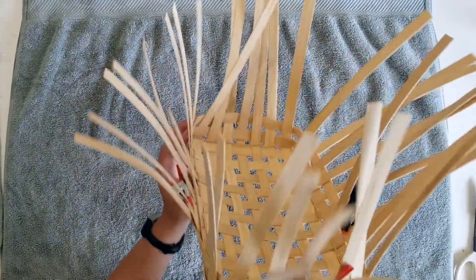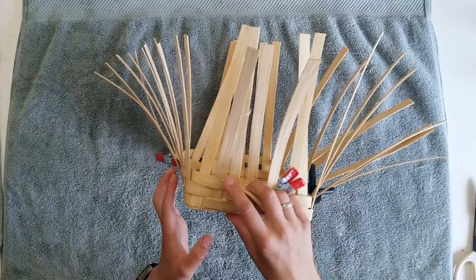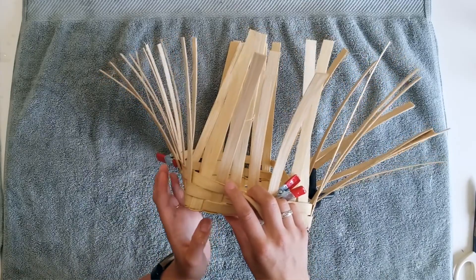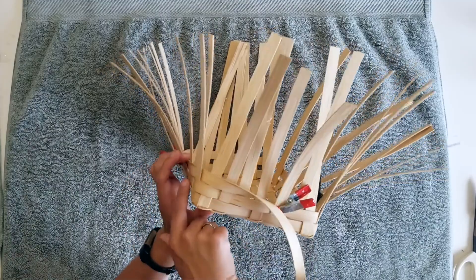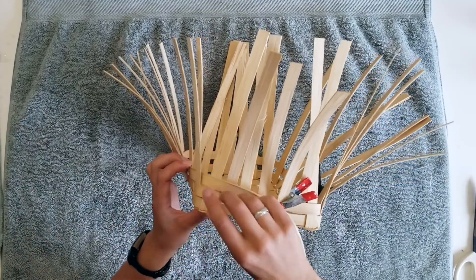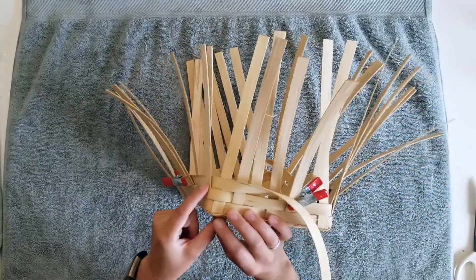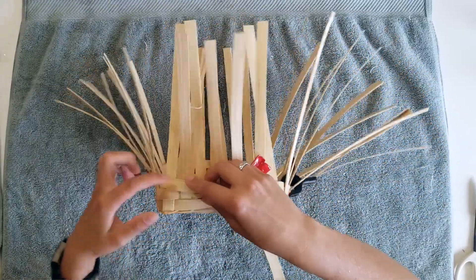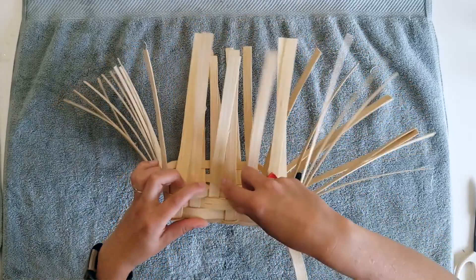Now twill weave when you turn a corner can be tricky to remember your pattern, so reference the side that you just wove as you weave to the next wall, because you can start to mess up your pattern if you aren't paying attention. I went over these two stakes here, under my next — my corner will be over two and then under this third stake on this wall.